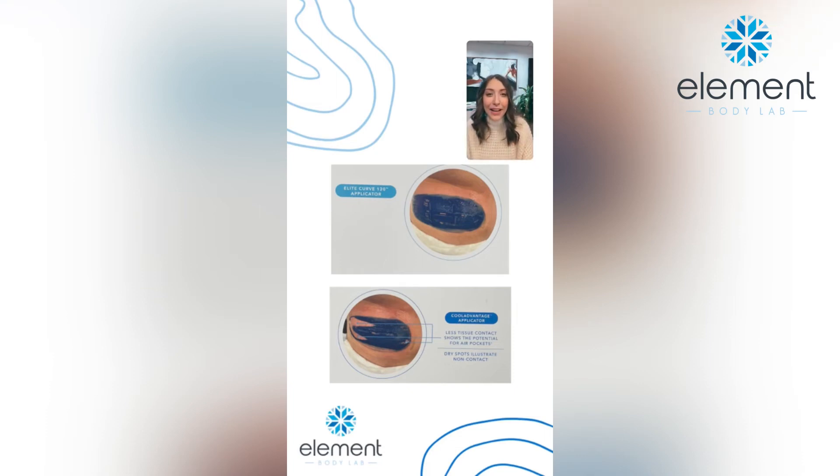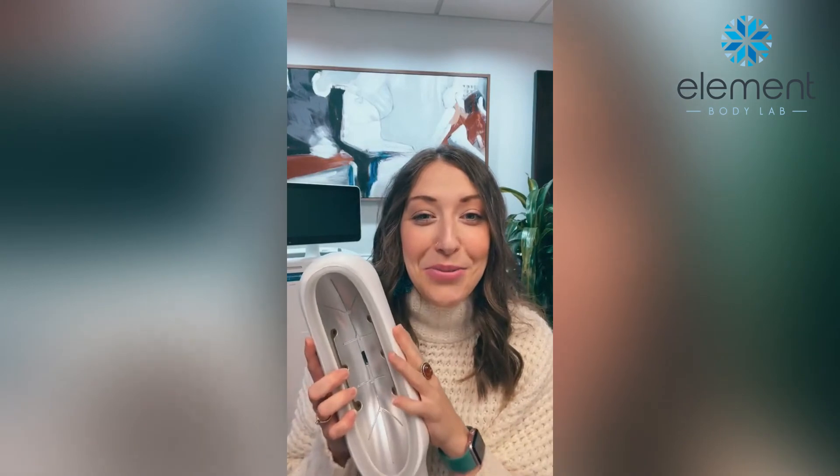Here at Element Body Lab, we vow to always offer the most up-to-date, the safest, and the most proven technology. As of today, that is the Elite technology with CoolSculpting. What you will get here is Elite technology along with the highest trained providers.